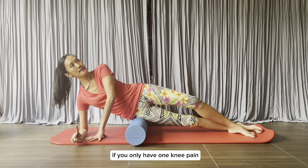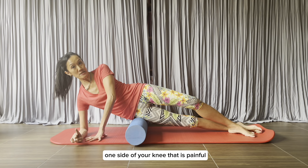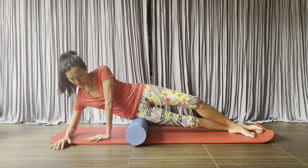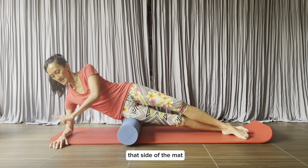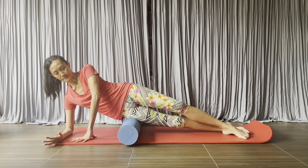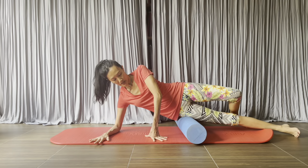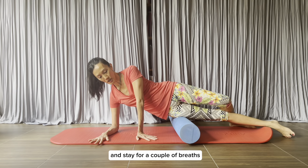If you only have knee pain on one side, you only have to massage that leg. Walk your elbow up towards that side of the mat and stay for a couple of breaths. Then move a little bit more and stay for a couple of breaths.